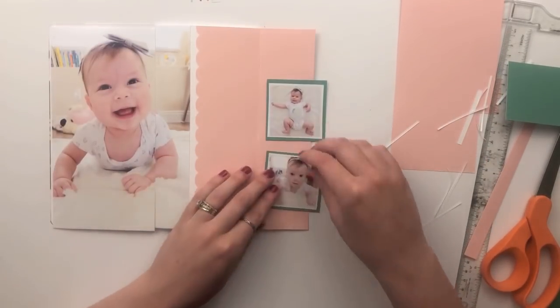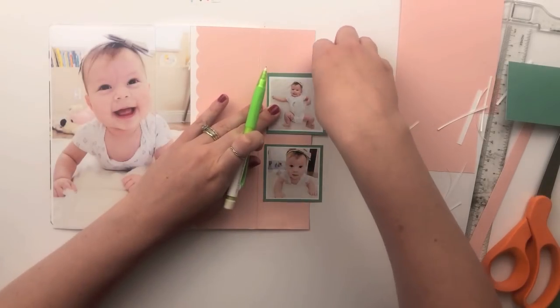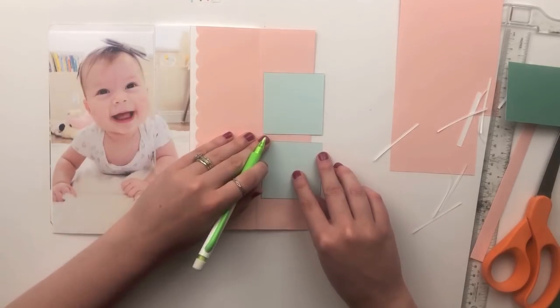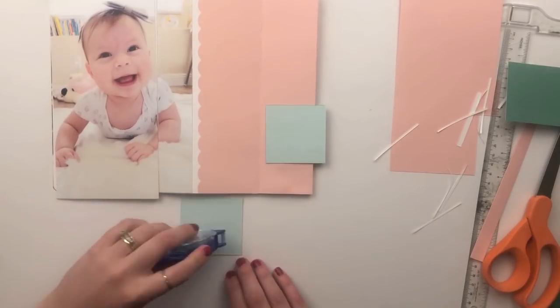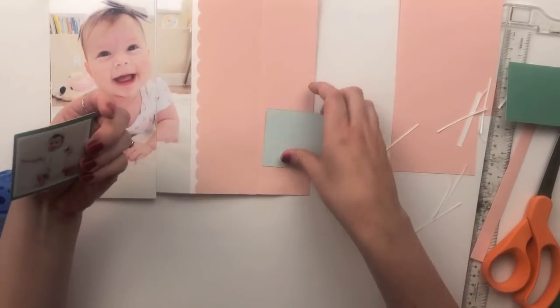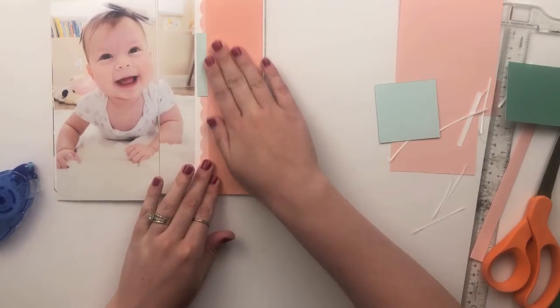I backed those photos with a little bit of dark turquoise cardstock. I did that because I knew the back part of the photo was going to show through the flap, so I wanted a little bit of color there and not just the plain white from the back of the photo.